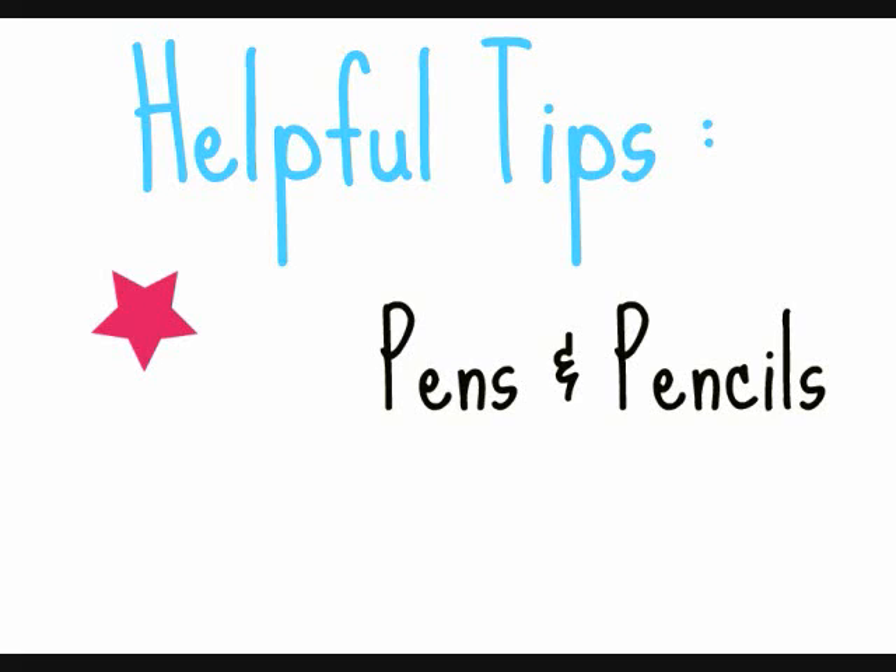Thank you guys for watching. If you have any questions please leave them down below. And this was Helpful Tips on your pens and pencils.